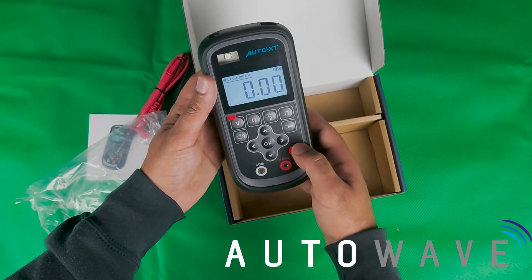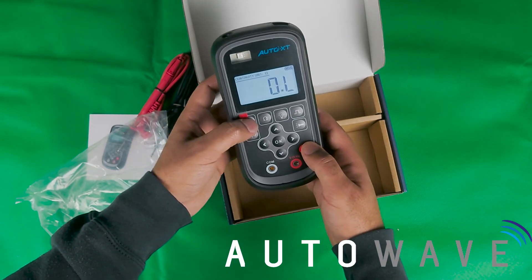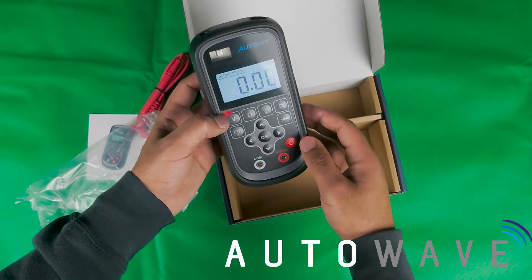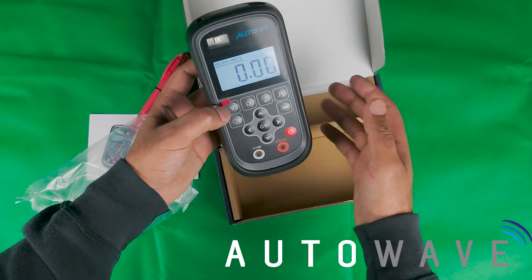Running through the features: you've obviously got the OK button and your navigation buttons around that. If we hit this button here it's got a continuity tester — auto ranging, auto sensing. If I hit the V button it's got a voltage tester; this is DC voltage, 0 to 36 volts, which is also printed on the back.